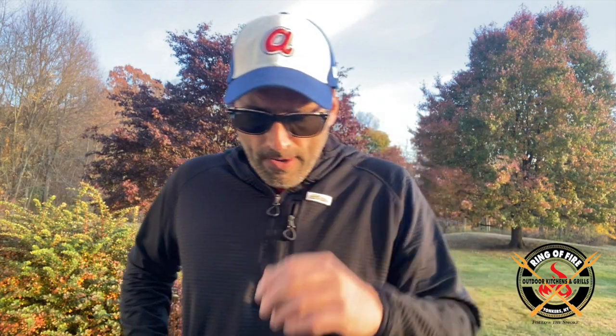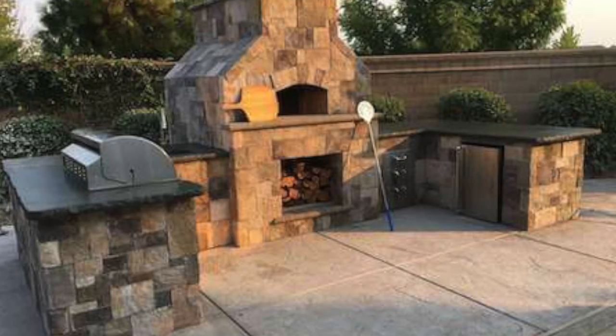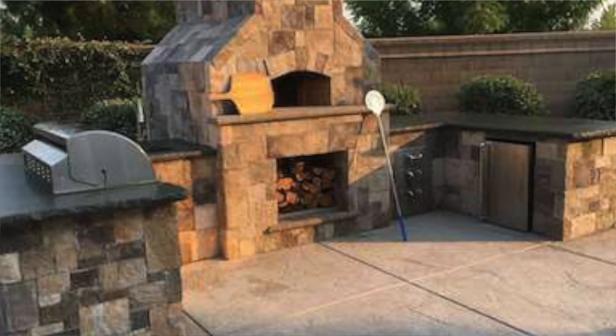A lot of folks don't even use it for pizza — they bake bread, they cook with cast iron skillets, which is actually what I would do for the most part. But you have to understand that if you're going to build one in, think about the process. They have to build in the cupola, the dome, and then the masonry around it. The masonry adds so much more to the footprint — it just takes up so much room — and the vast majority of people are not going to use it with any degree of regularity.